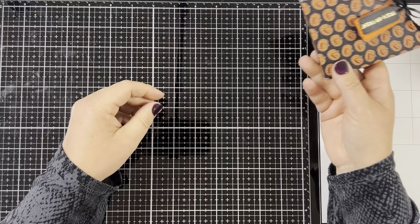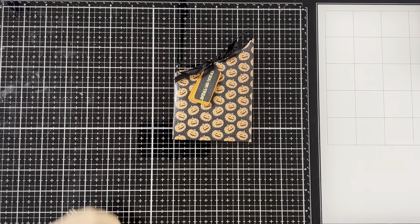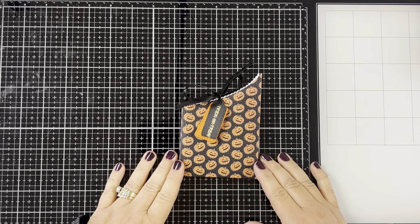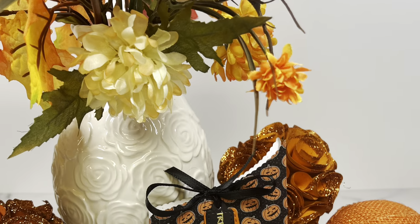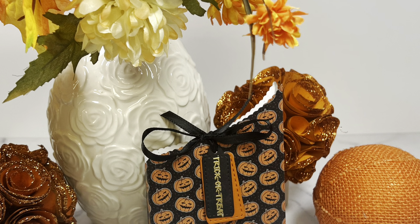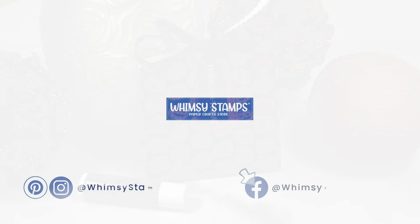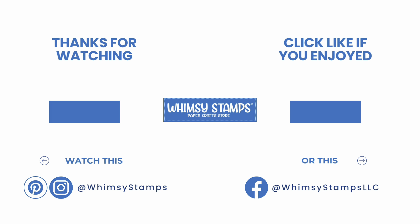And look — when you tip it upside down, the lip balm doesn't even fall out. It just sits in there really nice. And that's going to complete my project for today. I want to thank you for joining me on the Whimsy Stamps YouTube channel. I would love for you to leave a comment below and let me know what you think of the gift box. Be sure to subscribe to the Whimsy Stamps YouTube channel and their other social media platforms so you don't miss out on any upcoming releases and great inspirational videos. Also check out their website for all their new releases. Thanks for spending your time with me — have yourself a wonderful day. We'll see you next time. Bye.